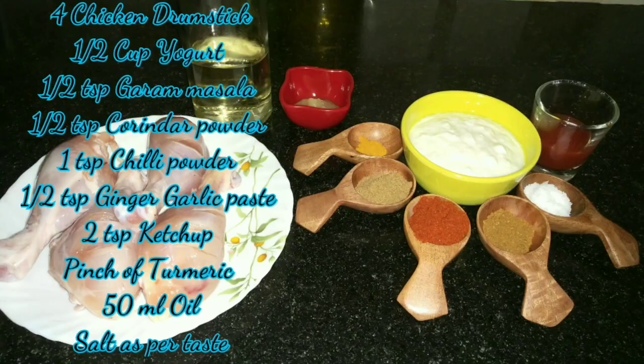Here are the ingredients needed to make this recipe. I have taken four chicken drumsticks, on which I have put some three to four slits.